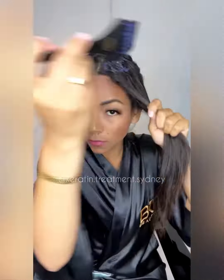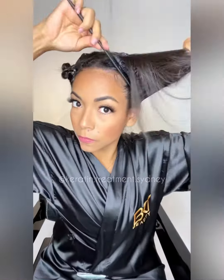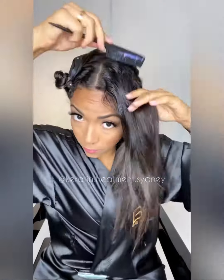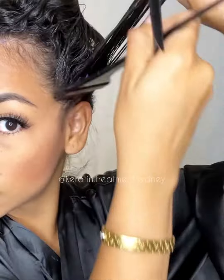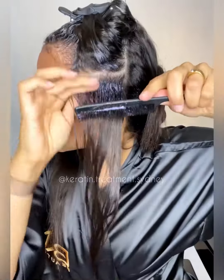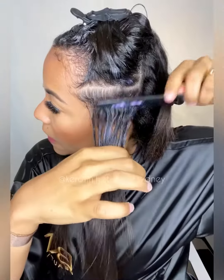Don't forget to shake the bottle, and then you start to apply all around your section. I really like this technique to ensure that it covers all the areas. It is super important to work on thin sections, especially if you have really curly hair like mine. Apply the product and use the comb to spread.